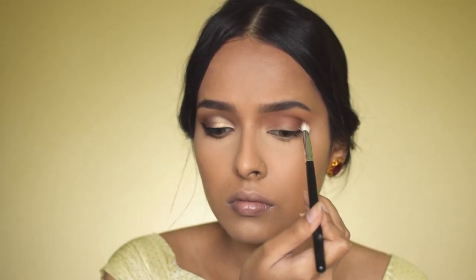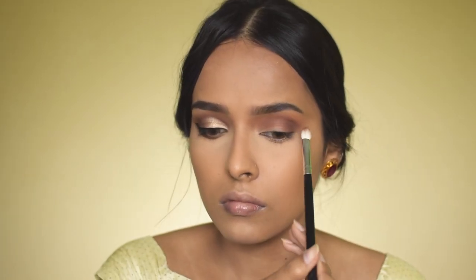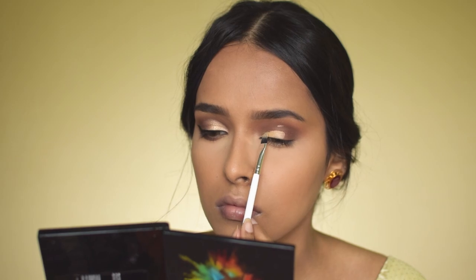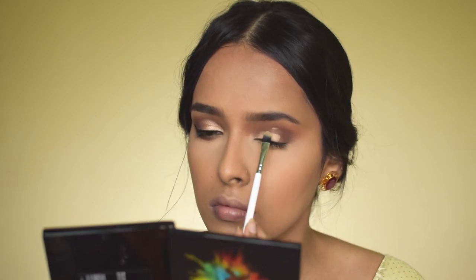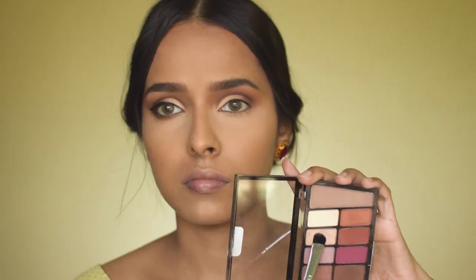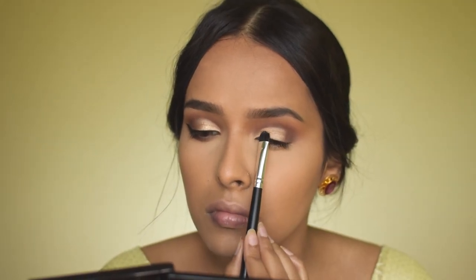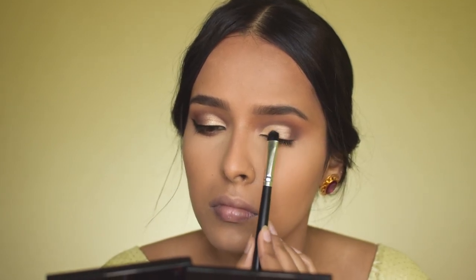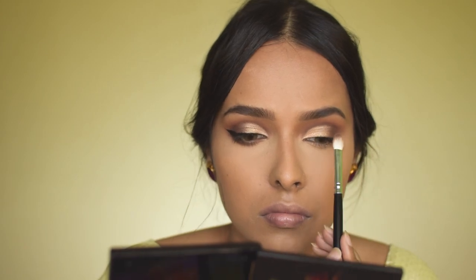Now let's cut the crease. I'm using the same Sugar concealer and the Plume P11 brush — one of the best brushes for cutting a crease with concealer. Then I'm taking a champagne shimmery shade from the same palette and applying it on the cut crease. If you want, you can add glitter for more glam. After that, I'm using the deep chocolate brown to diffuse the edge of the cut crease. Then I mix the transition shade and chocolate brown and apply it on my lower lash line.